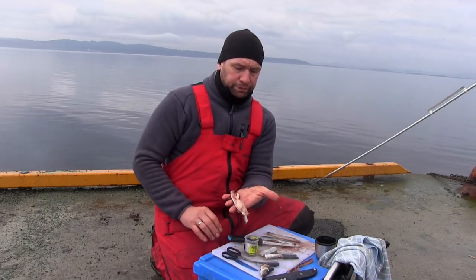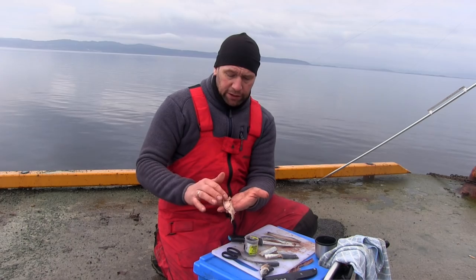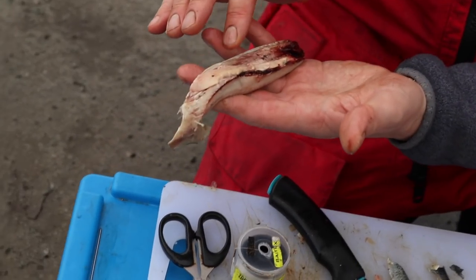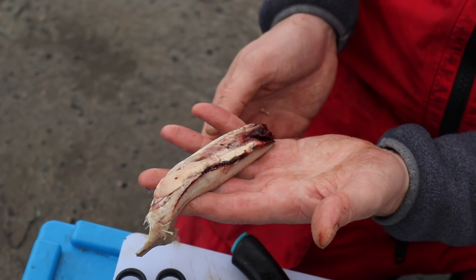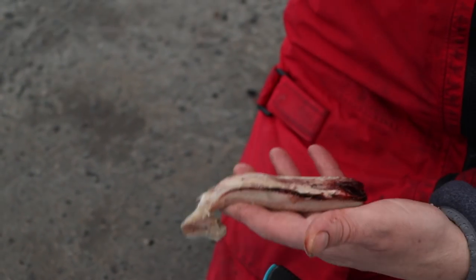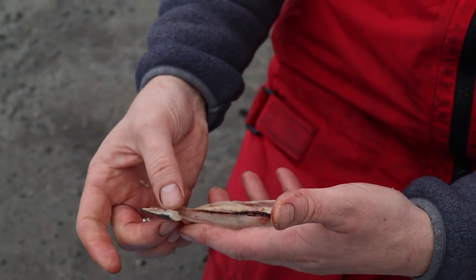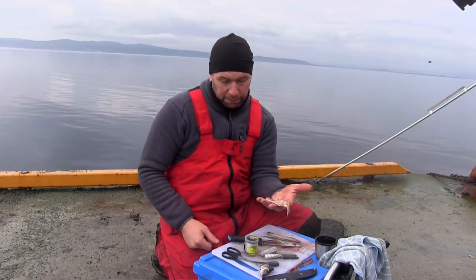This bit I like to use. If I'm cod fishing, this is a great bait — you've got the liver, the eggs, a lot of blood and guts, a lot of scent in there, twinned with the oil from the fish. So I'd just bang that all on and cast it out as a big-sized bait. I wouldn't bother chopping that up.